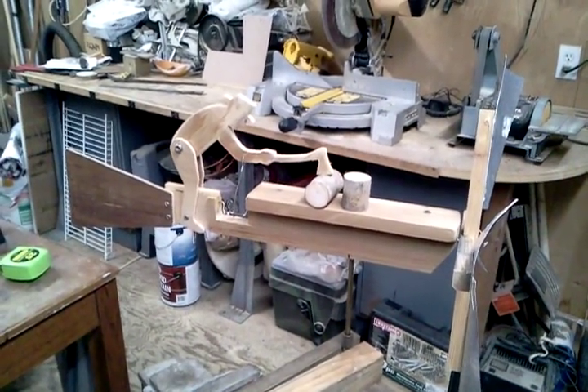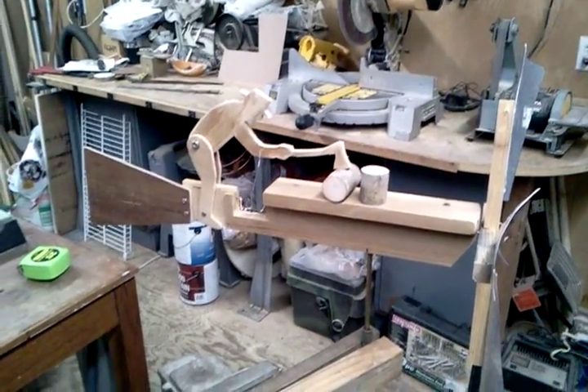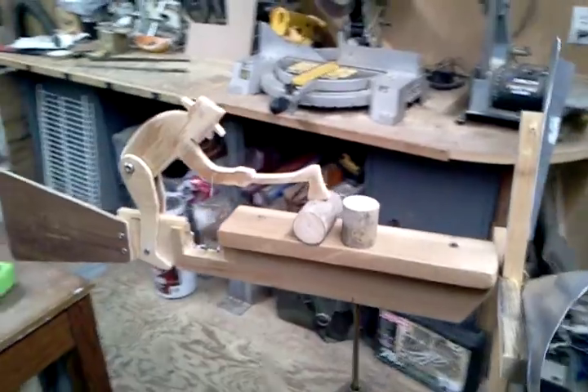Here's my first attempt at a whirligig. I kind of got the idea working on my windmill last week, looking at some plans and stuff and saw some online.